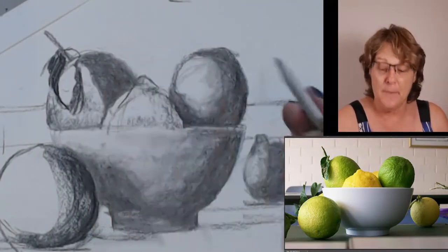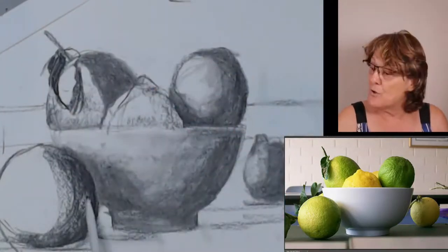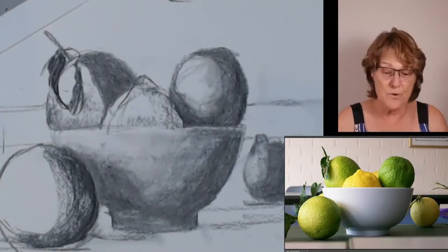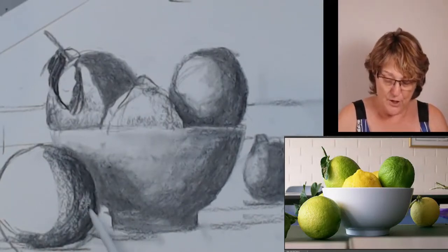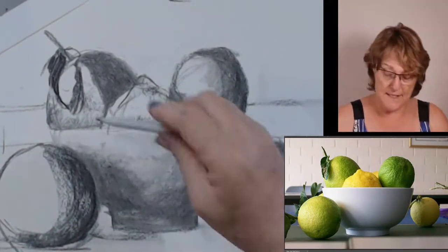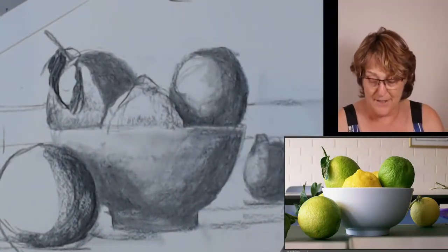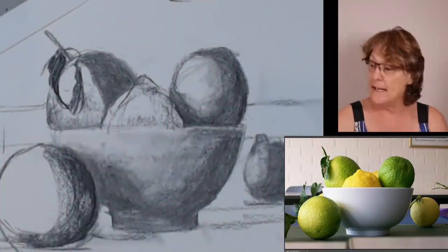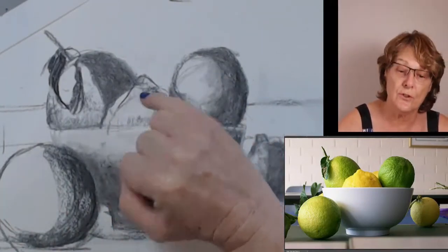I'm quite liking what the whole thing is looking like. I'm also quite liking the coarseness of the charcoal character up against the smoothness there, especially coming forward — the closer things are to you, the more detail you can see. So I am going to come back in and put some character marks in, and also come back with my kneadable eraser to take some things out. Remember I changed the shape of this lemon.